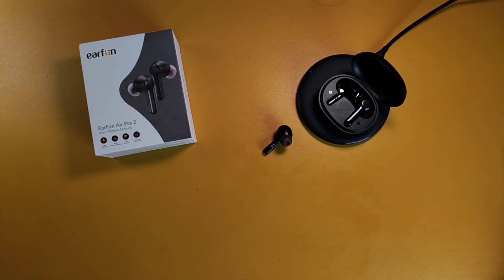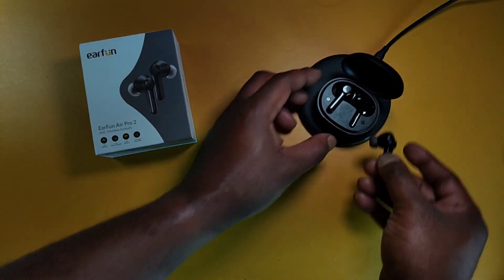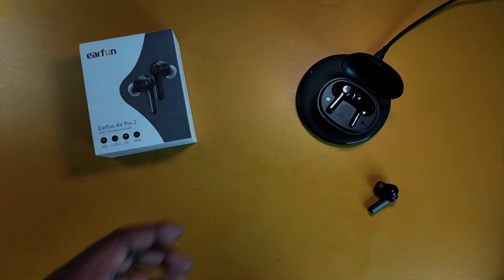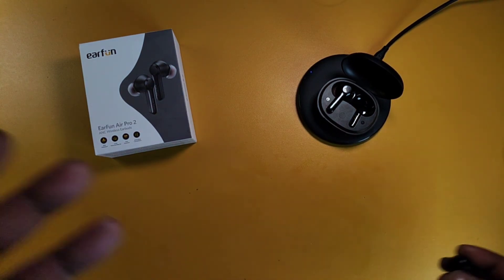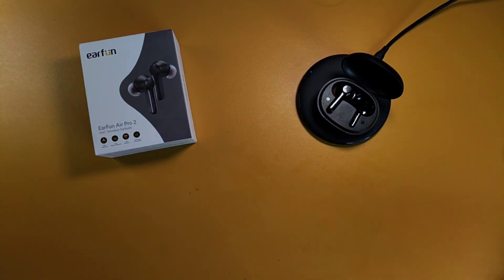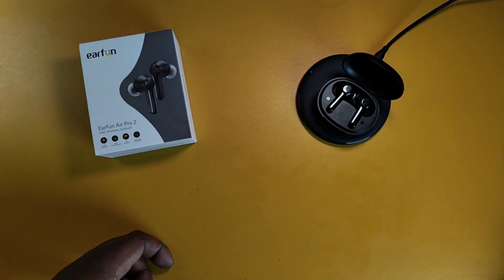That smart playback feature is a real plus. Say you're listening in mono mode and a family member tries to talk to you — you pull out one bud, have your conversation, put it back in, and within two seconds the music plays back again. I love that feature.